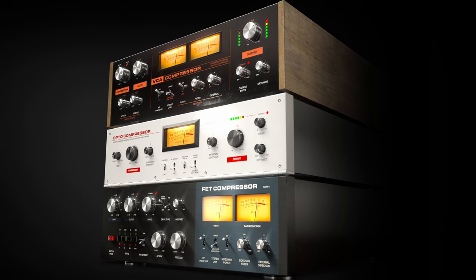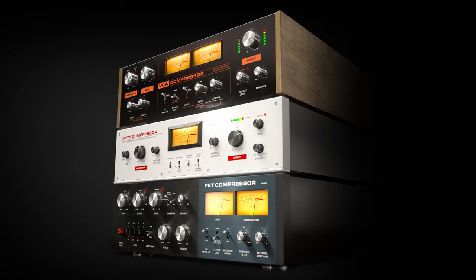This is the Icons compressor collection from Softube, a collection of three of the most widely used compressors in physical and digital format since the 60s and 70s. Modeled to perfection by Softube, these compressors include the high quality analog sound while incorporating modern digital workflow, flexibility, and creativity.